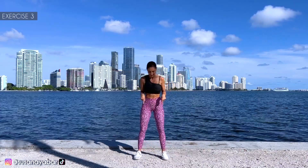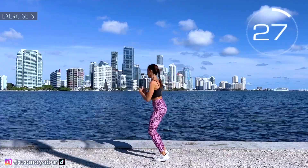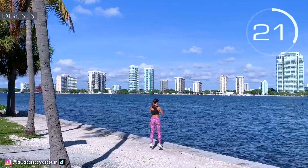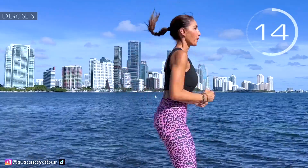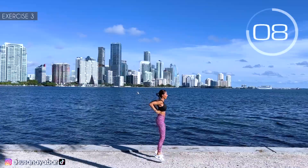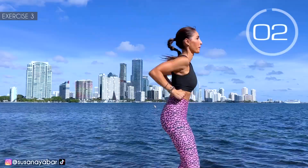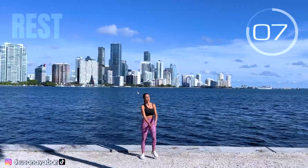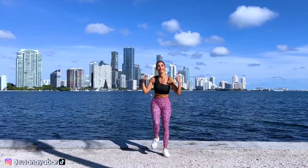Third exercise: jump bouncing in 4 directions. Here we go! Front, right, back, left. Give your energy! 3, 2, 1. Rest. Recover the air. 3, 2, 1. Well done!